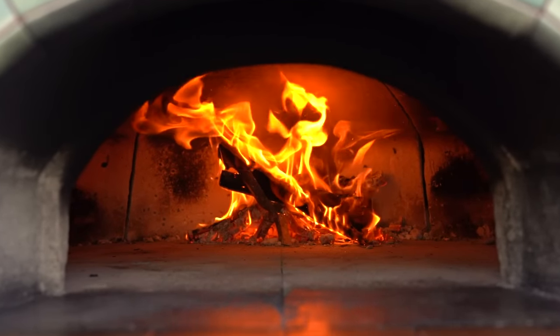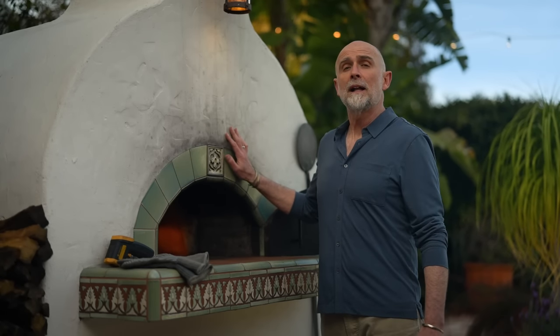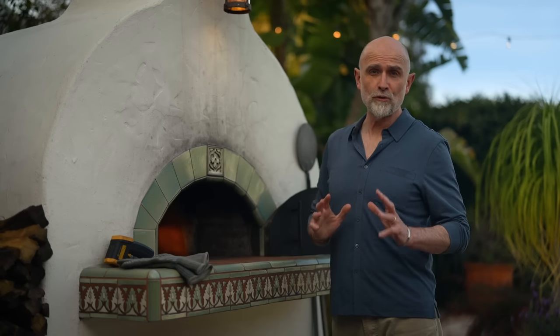While the brioche is proofing, I'm going to begin preparing my oven. I want to bake the brioche using some retained heat that's around 375 Fahrenheit or 190 centigrade.